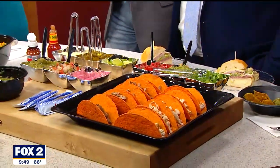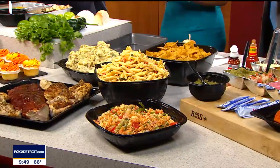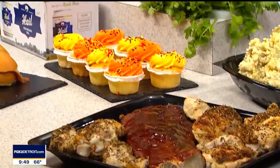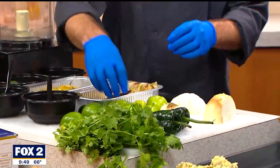Absolutely. So salsa verde is a green salsa made with tomatillos, which is a Mexican tomato — a husk tomato in the nightshade family. It's in a husk! Yeah, it's in a husk. I've never seen that before. They're actually very easy to grow in your garden, and they have a citrus-like flavor. Did you know that was in a husk, Nina? I did not.